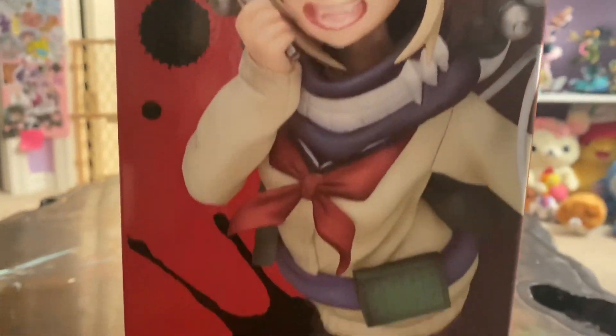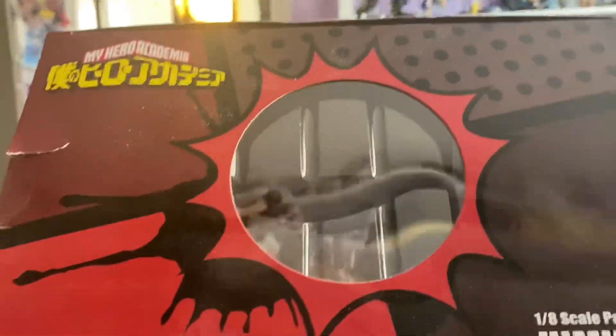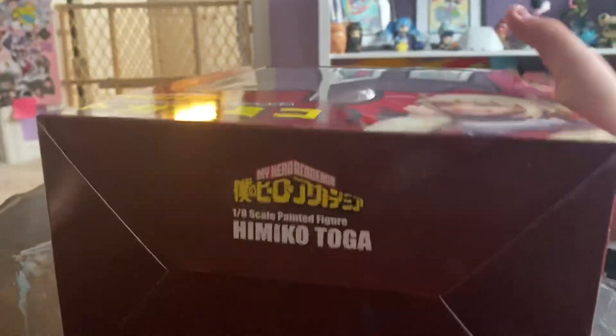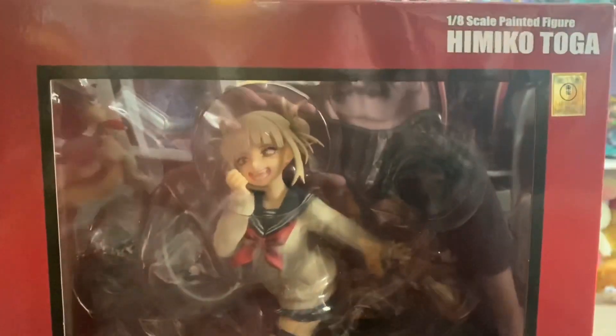So the box is pretty cool. It's definitely smaller than the other ones — maybe they did something with cost saving. Nothing special on the bottom. We know you all came here to see her out of the box, so let's show you what she looks like.